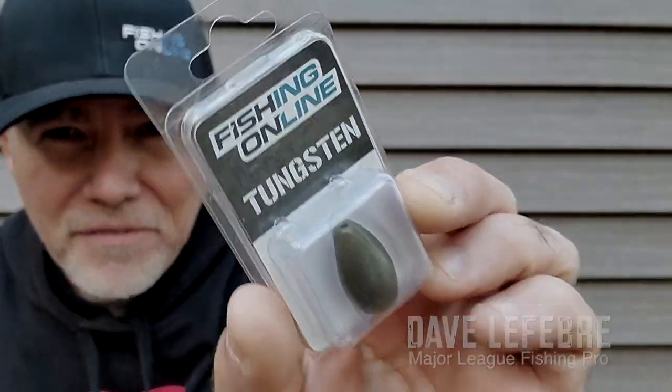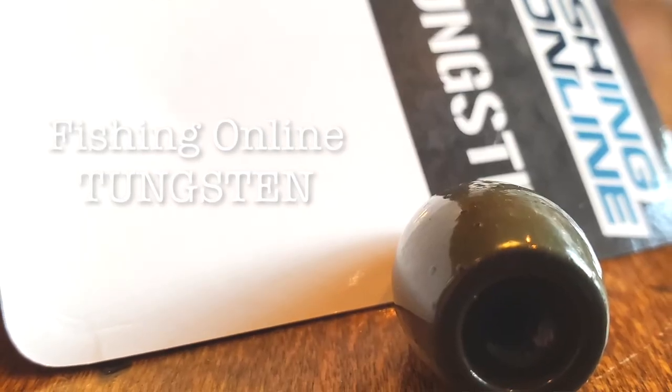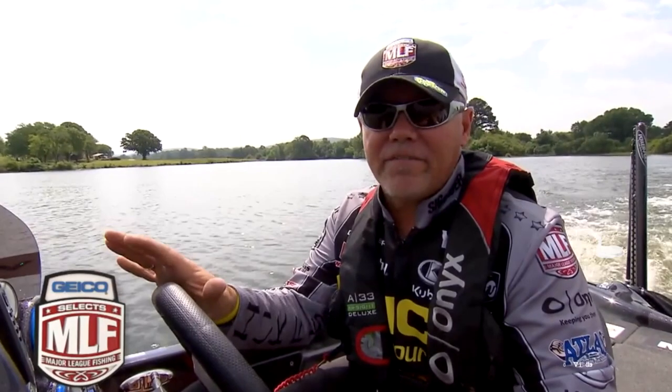Hey guys, Dave LaFiebra here with the weights that I use. These are Fishing Online tungsten weights. Been using them for a full season on the Major League Fishing Tour — definitely, beyond the shadow of a doubt, the best weights that I've ever used.